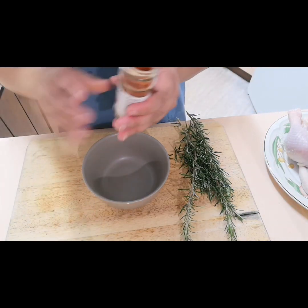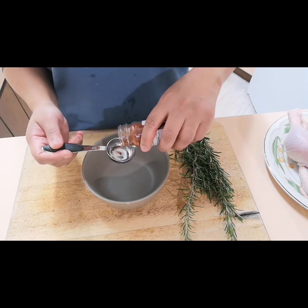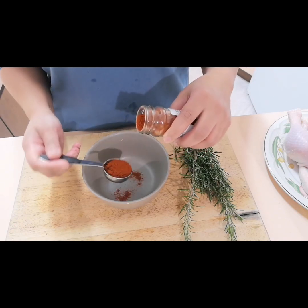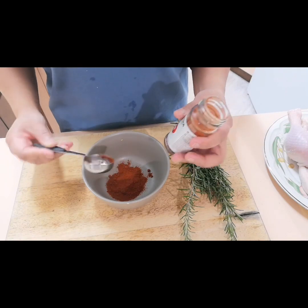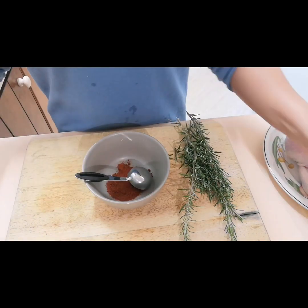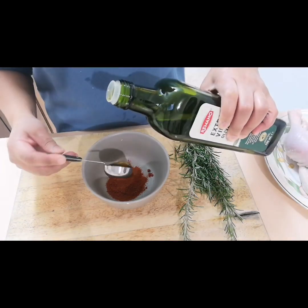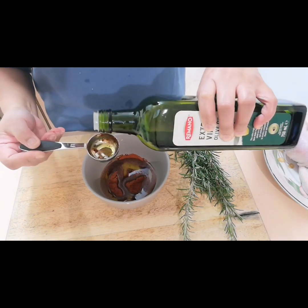We will measure one tablespoon of smoked paprika — not hot, smoked paprika — and three tablespoons of olive oil.